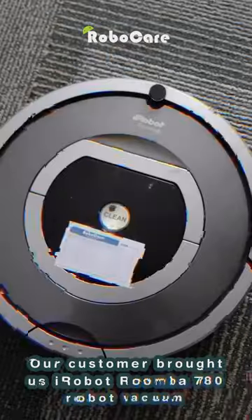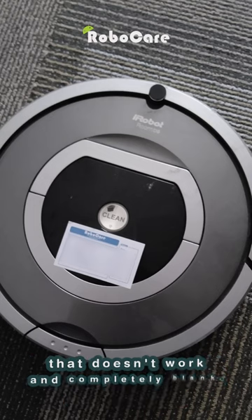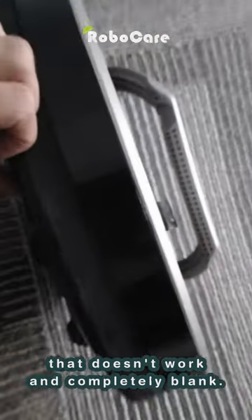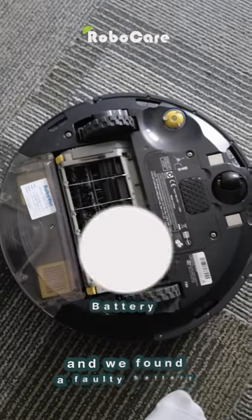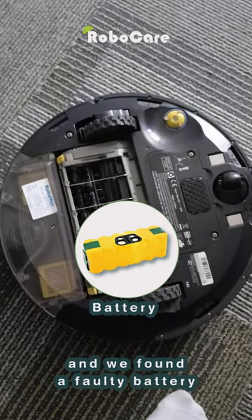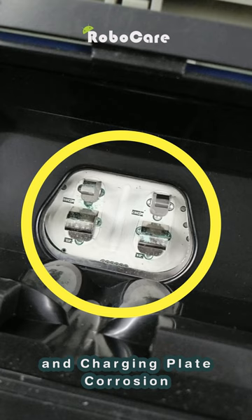Our customer brought us an iRobot Roomba 780 robot vacuum that doesn't work and is completely blank. We checked the robot vacuum from all sides and found a faulty battery and charging plate corrosion.